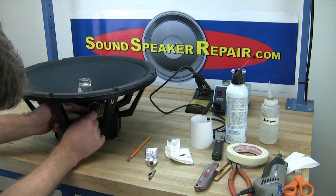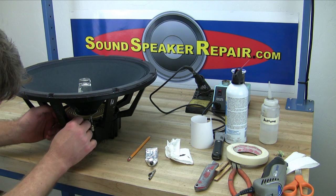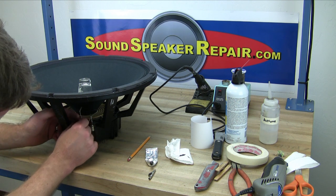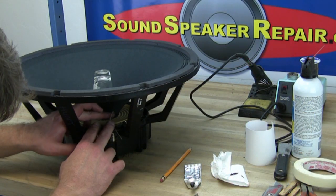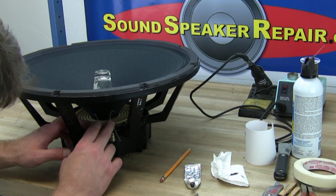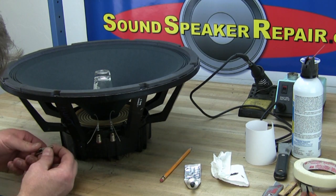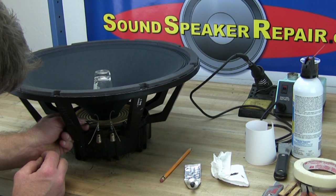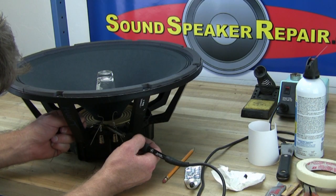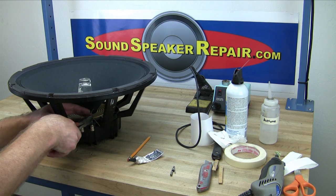Now is a good time to attach the lead wires to the lead wire terminals. Slide the lead wires through the hole in the terminal. You want to create a loop with the lead wires so that they don't touch each other but have enough room for travel when the cone moves up and down. An alligator clip works great for keeping the lead wire in place and also keeps the solder from wicking up too far onto the lead wire itself. Solder the lead wire in place by heating the terminal and letting the heat of the terminal melt the solder. Clip the excess lead wire.